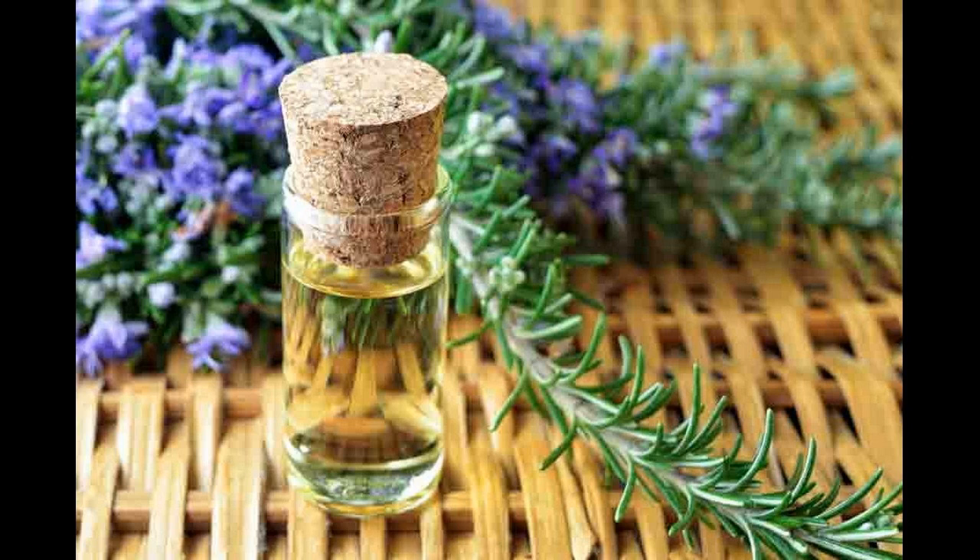Ingredients: dried mint, 3 tablespoons; water, 1 cup; vinegar, 1½ cups.